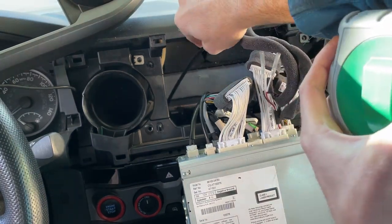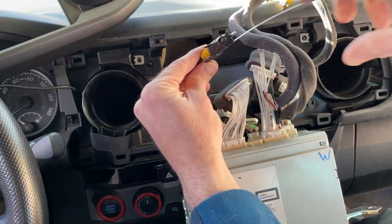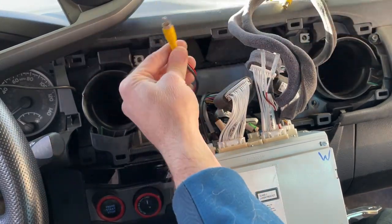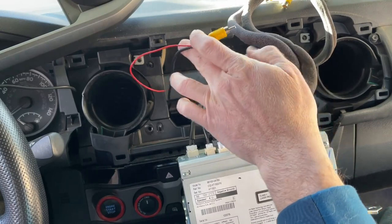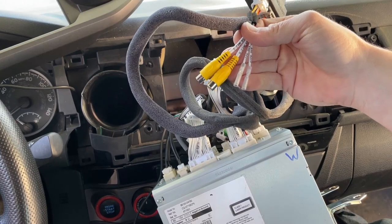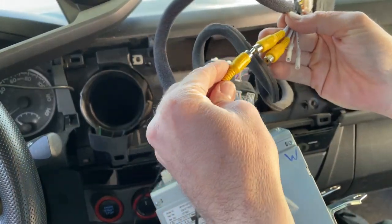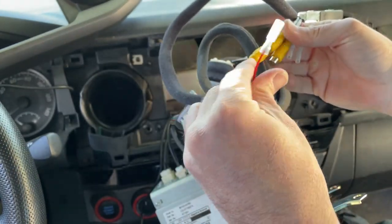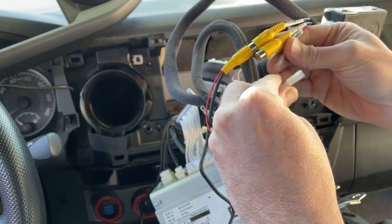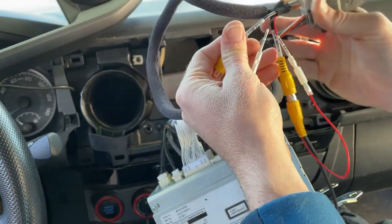Since we're doing the wiring, I'm going to go ahead and fish the new camera cable through. This is for the front camera, so we're going to hook that up. I'll plug the front camera in, then I crimped on this spade connector, and that'll plug into the positive, just like so.